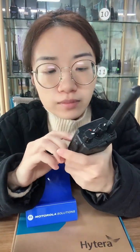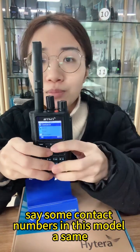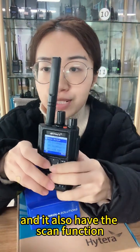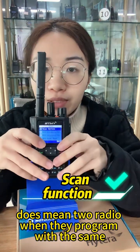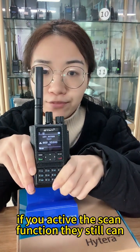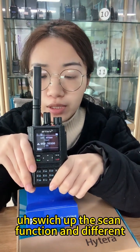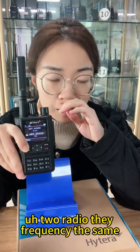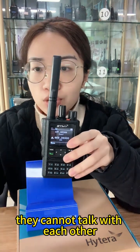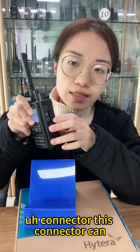I will show you some functions from this model. Here it has a menu with contact numbers, similar to a mobile phone. It also has a scan function. The scan function means that if two radios are programmed with the same frequencies but turned to different channels, if you activate the scan function they can still connect with each other. If you switch off the scan function, and the two radios have the same frequency programmed but are on different channels, they cannot reach each other.